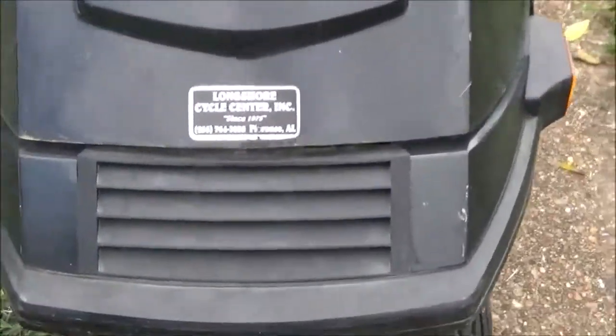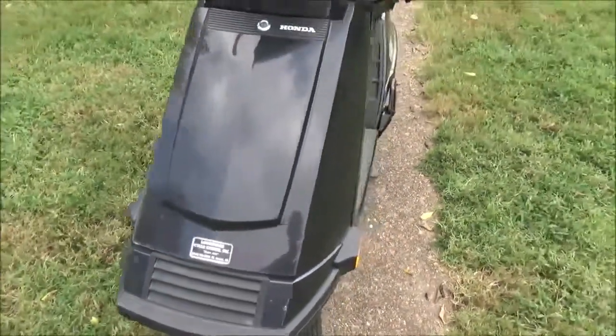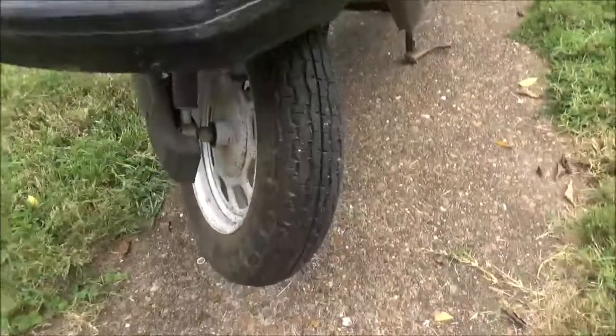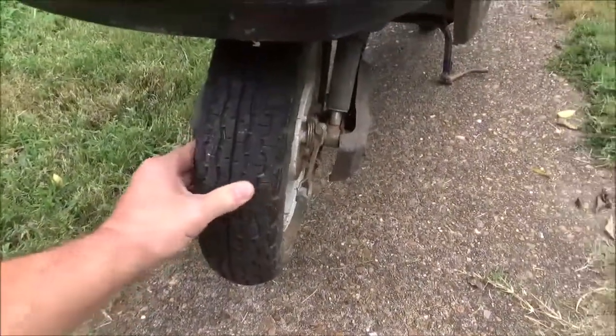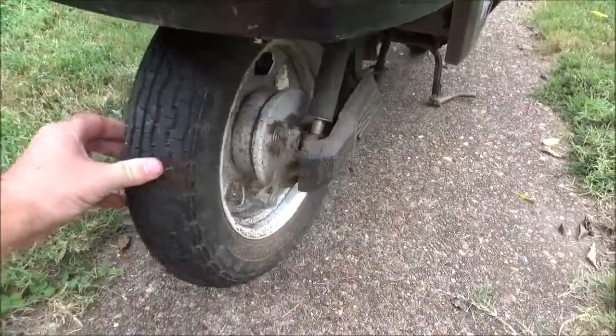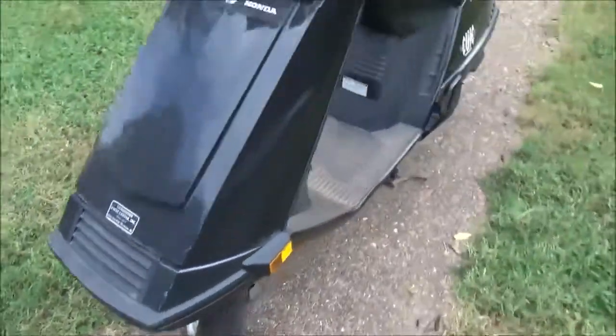It was bought new at Longshore and I bought it from the original owner. Last time it had a tag on it was 2005, and this is 2018. The front tire tread is good.